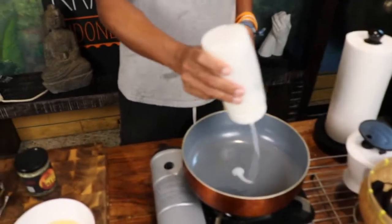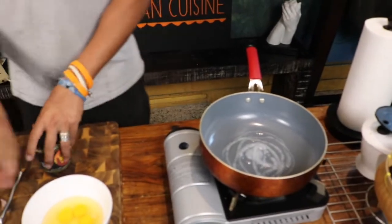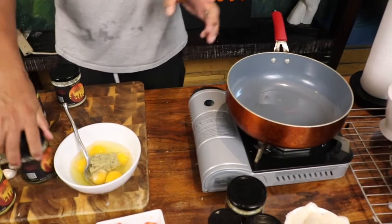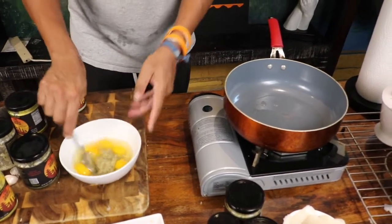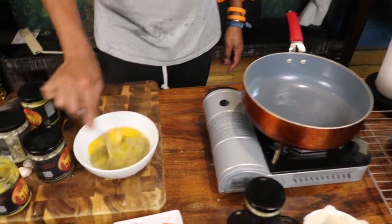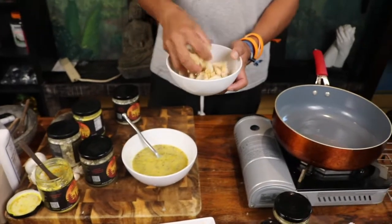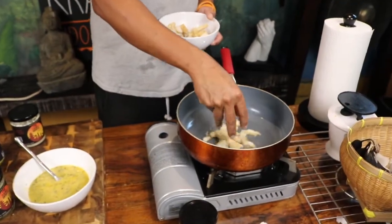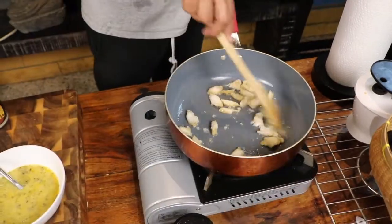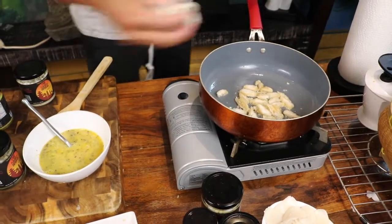Add coconut oil and then two spoons of bumbu hijau. Bumbu hijau is a basil kind of taste. Mix it. We're going to use our omelette chicken tender, so put your chicken tender in first, then add your onion — a little bit.